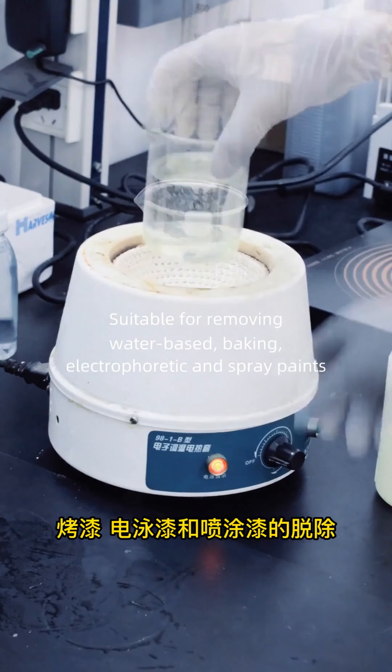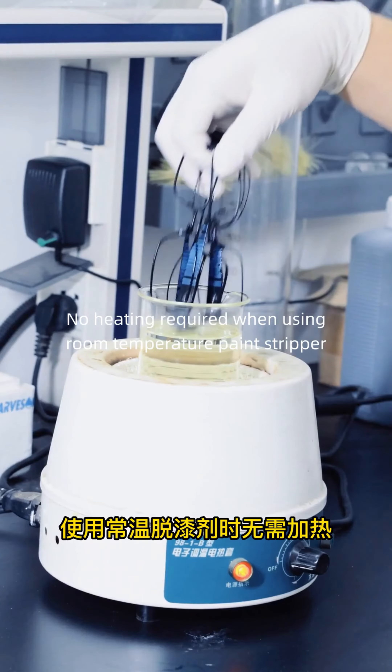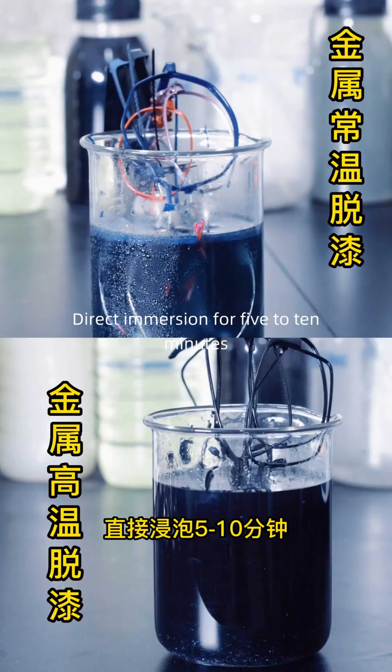It is a translucent, environmentally friendly water-based solvent. The main component is benzyl alcohol, suitable for removing water-based, baking, electrophoretic, and spray paints.